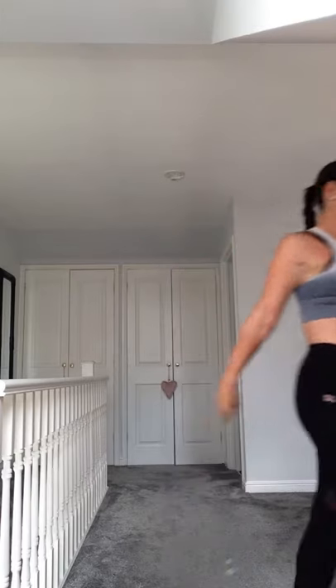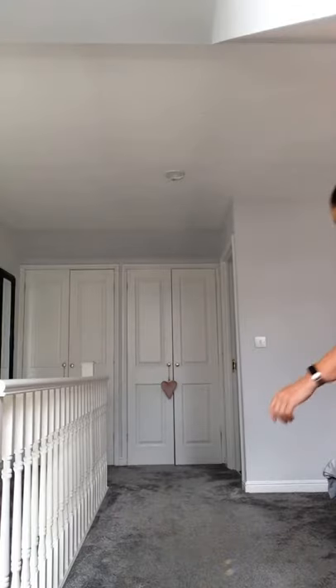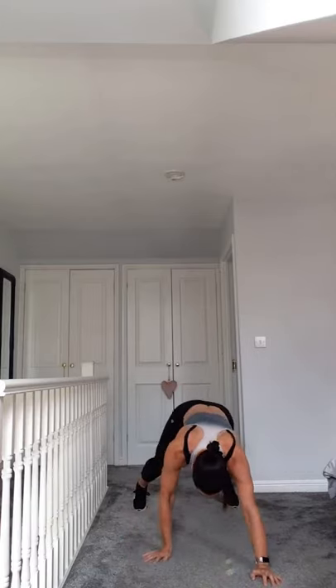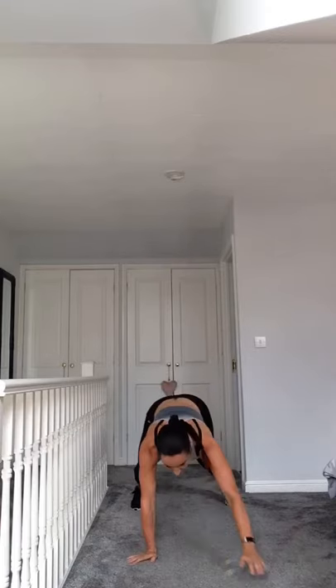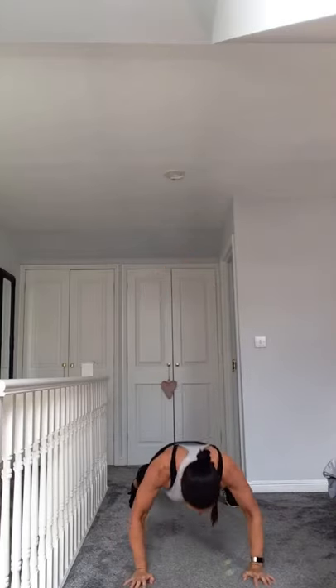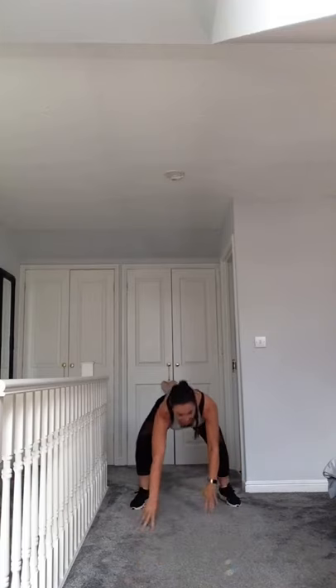Hands up to the sky and we're going to go down into plank position. If you can, do a push up. If not, just hold it. Push up, back up, eyes up, down.